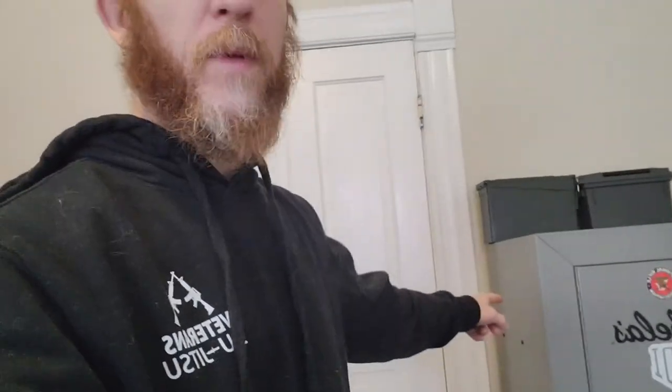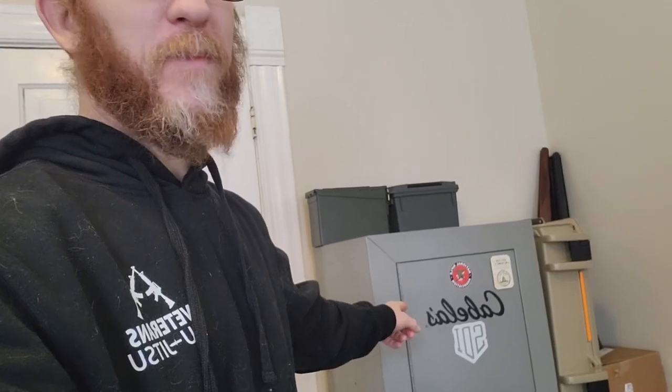Hello Scruffy Fam, Joe here. Today I want to do a review of the Cabela's 18 gun cabinet. It's marketed as an 18 gun cabinet, but is it really? Let's find out.